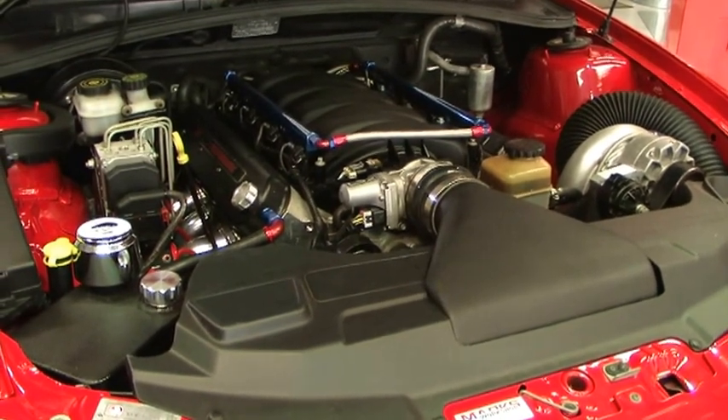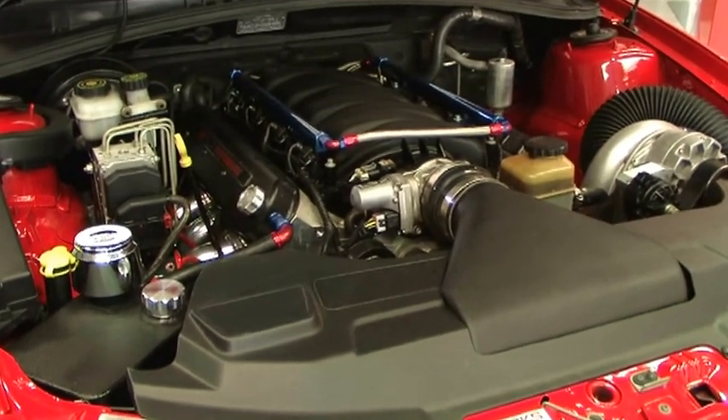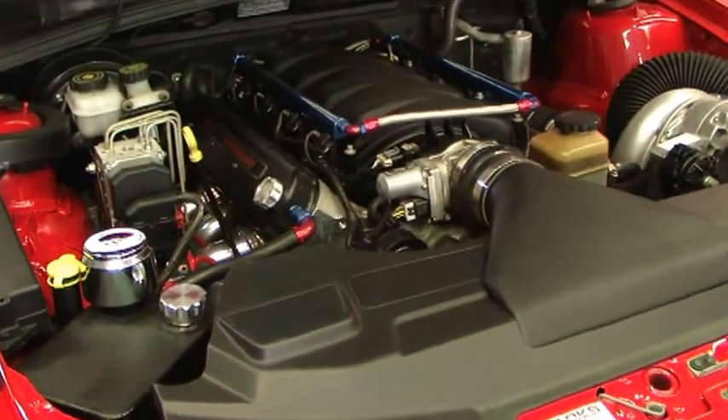We're just doing a tune now at 98 octane with the air cleaner on — all the bits and pieces for a full road tune. So we'll do a run and see how it goes.